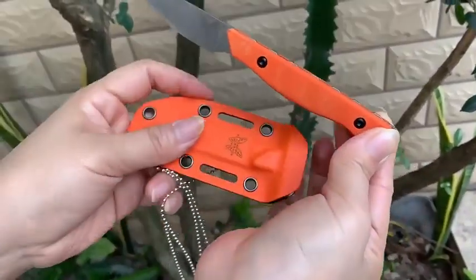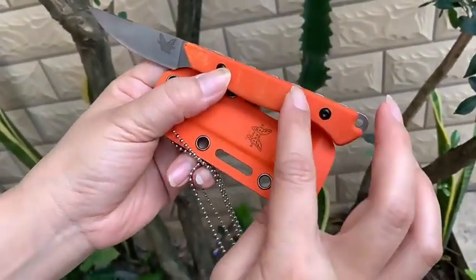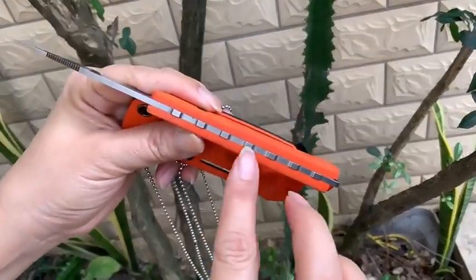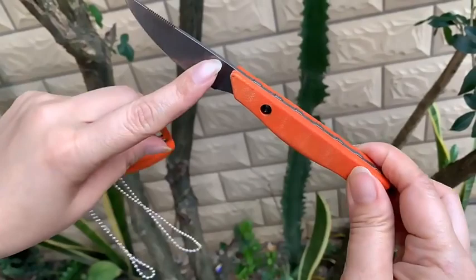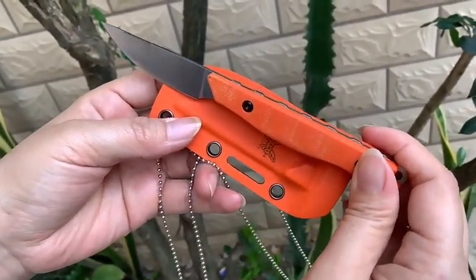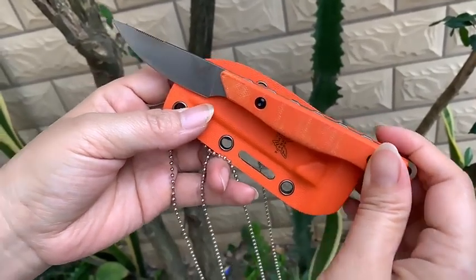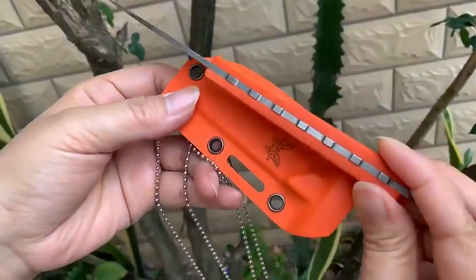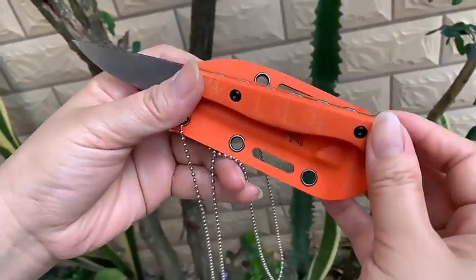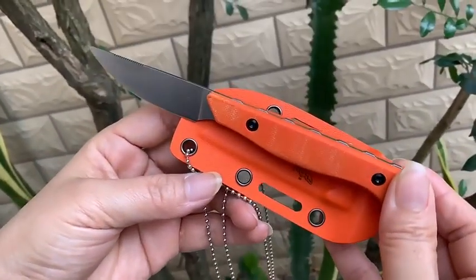The handle material is G10 — it's a harder, grippy material. The blade steel is CPM-154. Thank you.